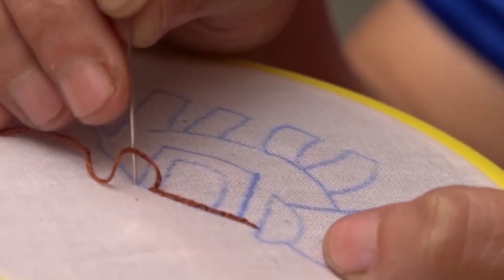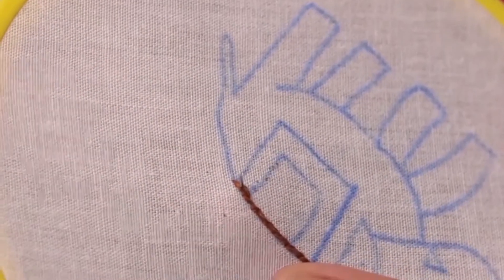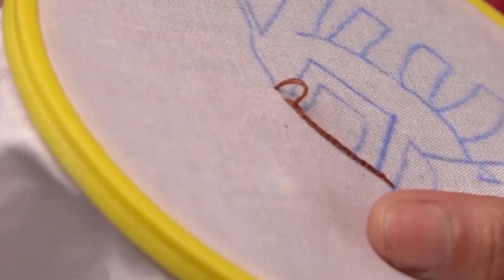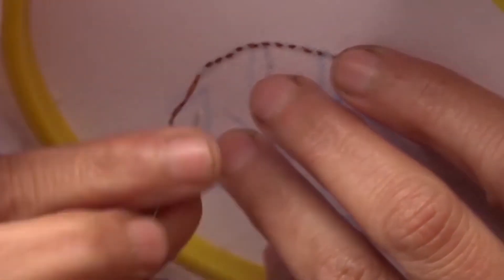Make a straight stitch, then bring the needle up and split the thread. Continue in this manner for the entire design or line of the motif.